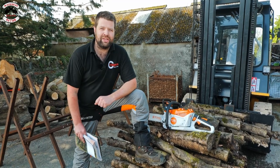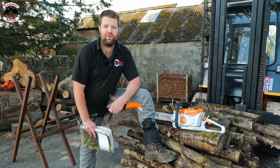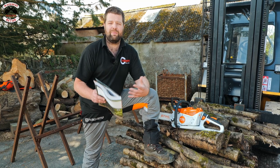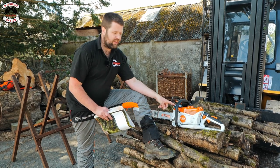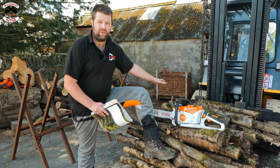Hi guys and welcome back to Machinery Nation. Back by popular demand, we have a video on the MSA 300. All our viewers have been asking the question: how long does the battery last, how many cuts can you get from the battery? Hopefully in this video we're going to answer that. We've got the MSA 300 fitted with the 18 inch guide bar and the AP 500S battery.